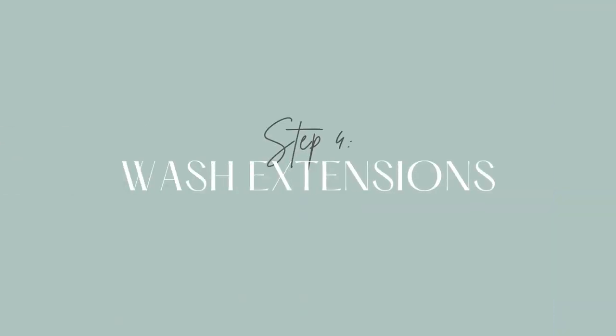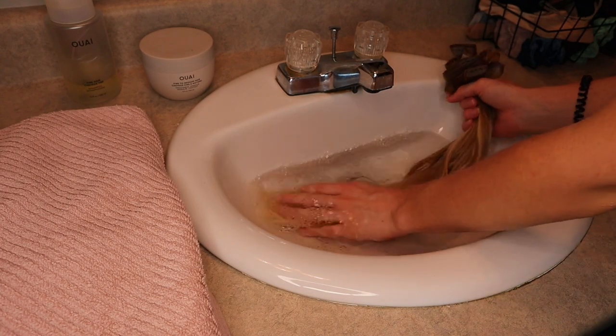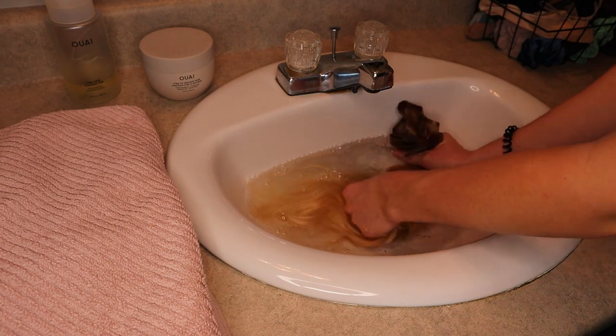Step four is time to wash the extensions. Make sure you really saturate them in the water and be gentle — you don't want to tangle them or tug and pull on them and break the hair. Just gently bring them through the water, really saturate them, and you should be good to go.